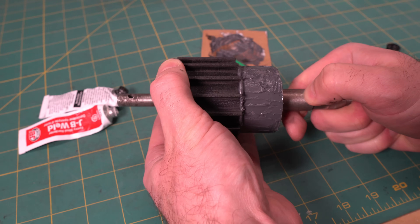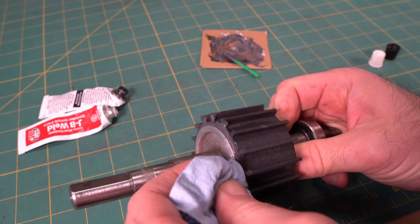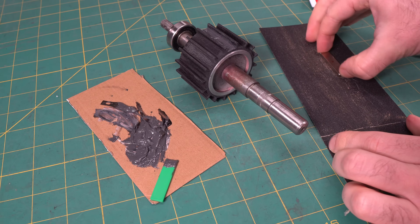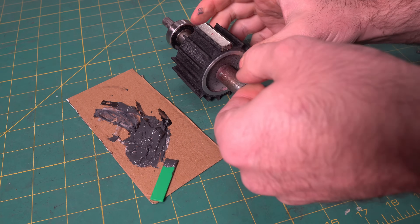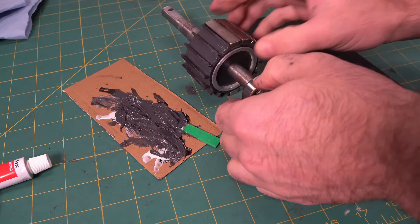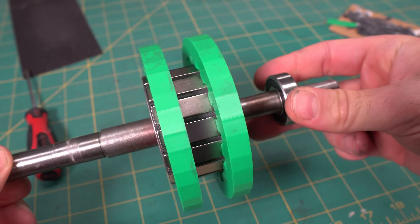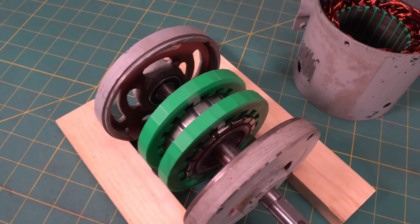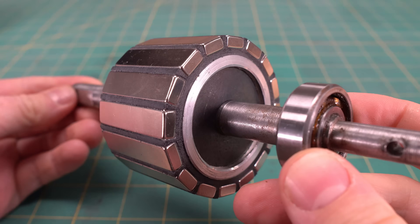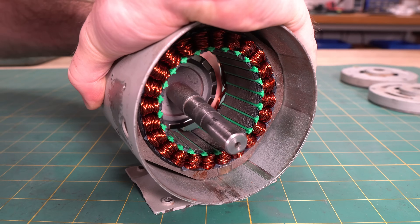I glued the sleeve onto the rotor using JB Weld, and before doing that I sanded the surfaces for a stronger bond. Once it cured, I sanded the bottom of each magnet and glued them to the sleeve. This part got messy, but it's easy to clean up the excess epoxy before it dries. I also 3D printed jigs to keep the magnets compressed against the rotor while they dried. The rotor turned out exactly as I hoped — it feels extremely solid, looks awesome, and fits perfectly inside the stator.